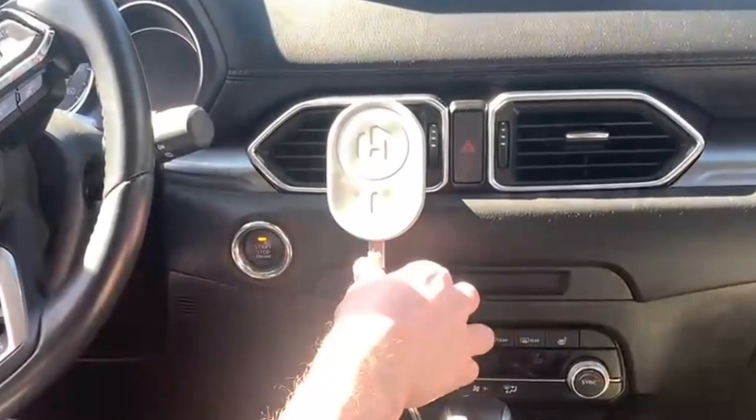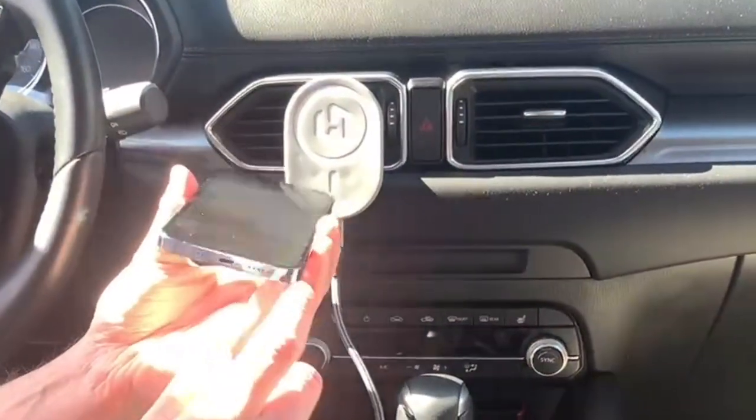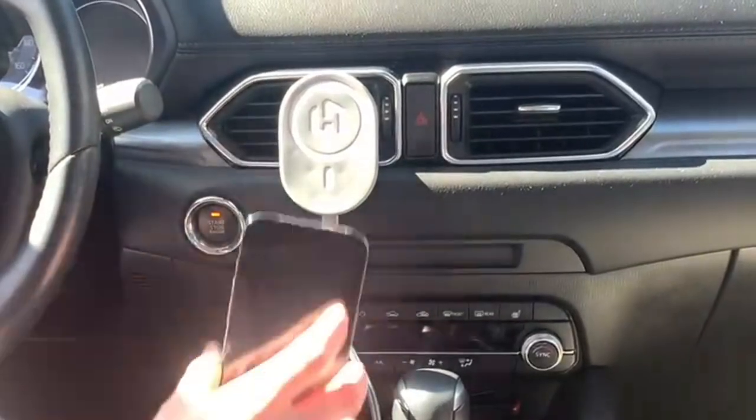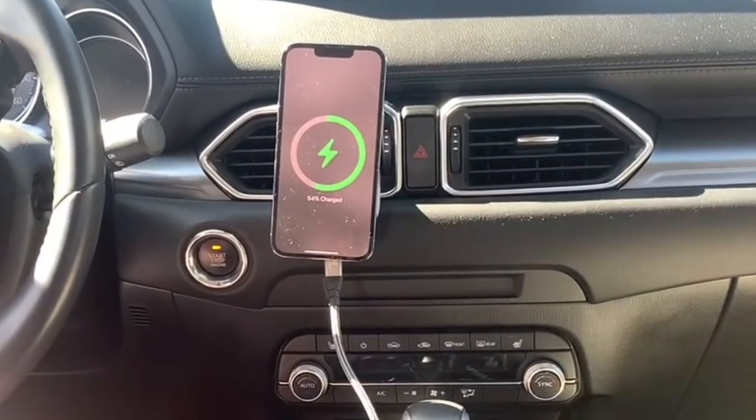The Hexa Charge comes with this included cable, which powers the Hexa Charge. There's no need to put anything into your phone — it charges it wirelessly. It's MagSafe compatible. Just put your phone on there and it starts charging automatically.